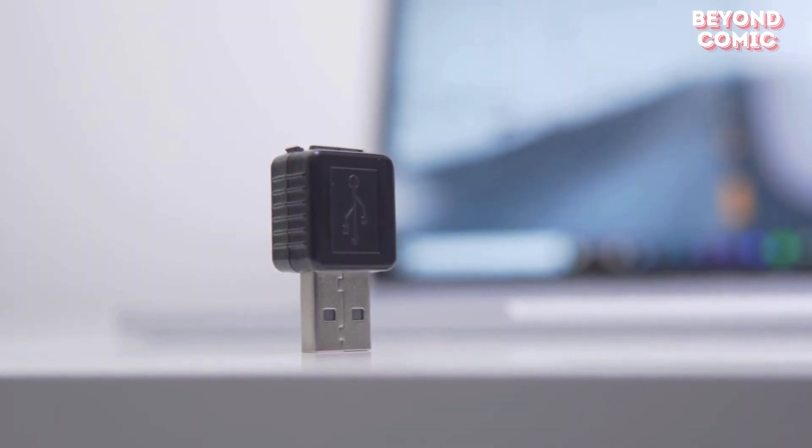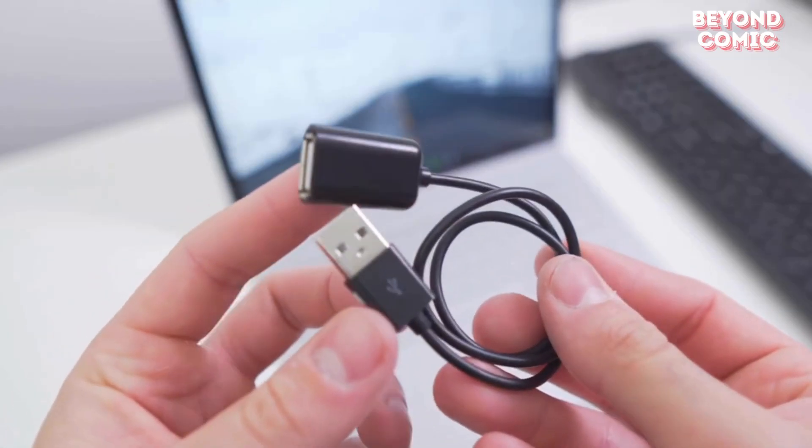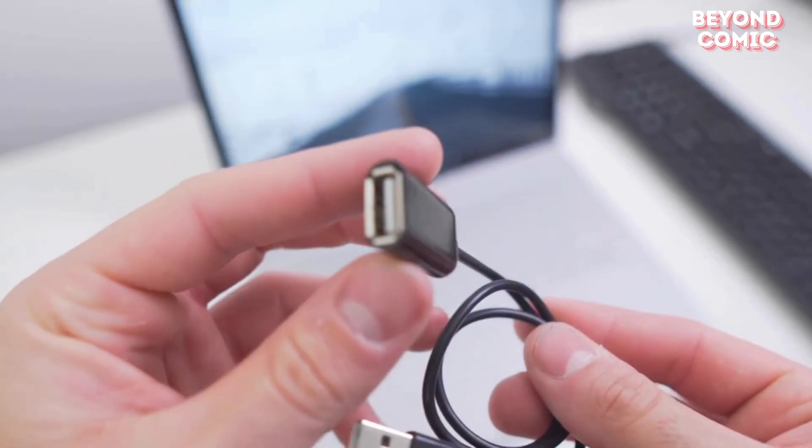Want to know someone's password? The keylogger USB secretly records every keystroke. In Mr. Robot, Elliot used this to gather sensitive data.